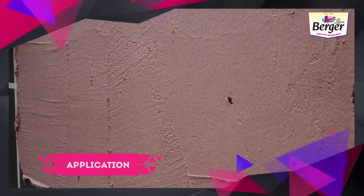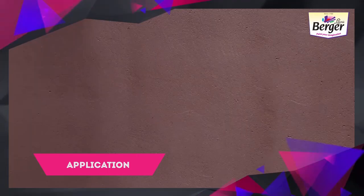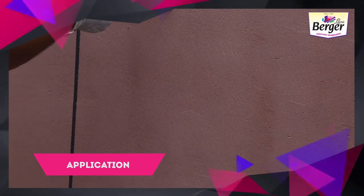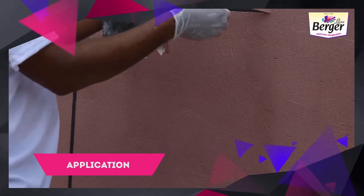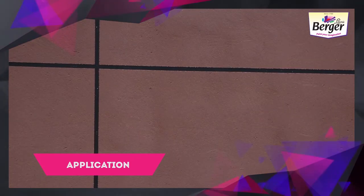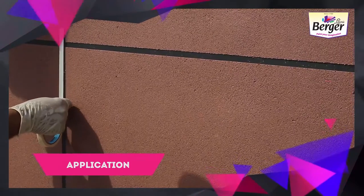A uniform coat of Solitaire Granite needs to be applied on the surface. Remove the masking tapes post-application. Let the surface dry for 12 to 16 hours, then re-fix the masking tapes.